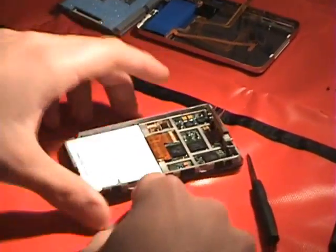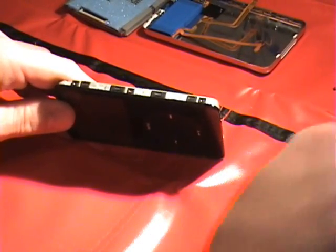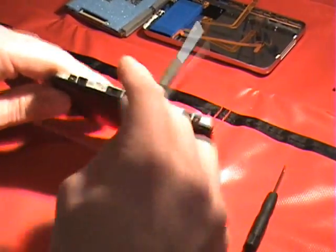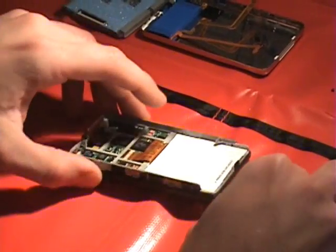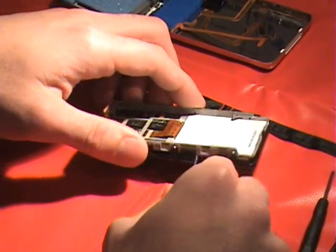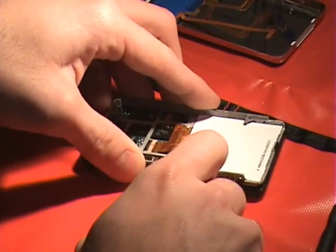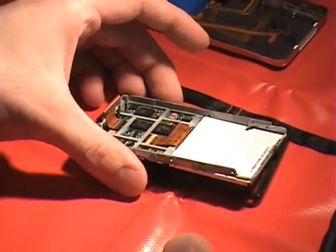Remove six screws from the unit using a small Phillips screwdriver — there are three on one side and three on the other. Once those are removed, pry the housing loose a little bit underneath, separate the silver from the black, and it separates fairly easily, lifting right out.